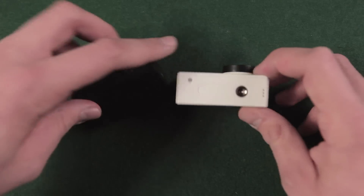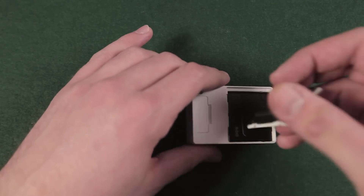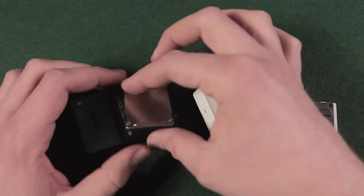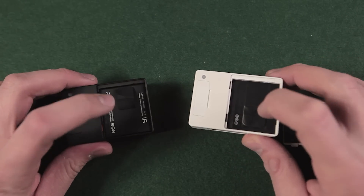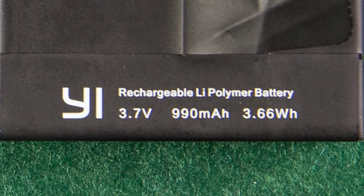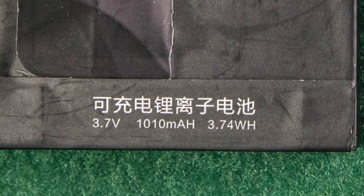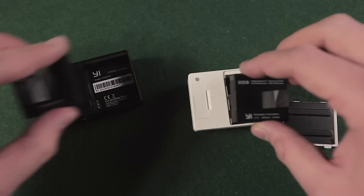You will find more differences when opening the battery door. The one of the Chinese version is just made of plastic, whereas the door of the international version has a sheet of metal. The most essential differentiation is behind the battery door. The international version features a Sony battery with 990 mAh capacity, which is a little less than the unbranded 1010 mAh battery used in the Chinese version. But you can use both battery types in both versions of the camera.